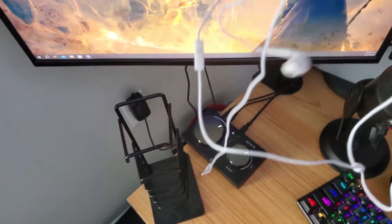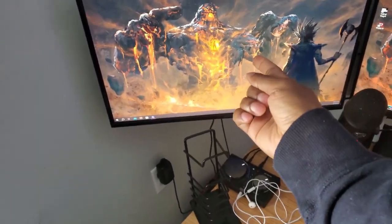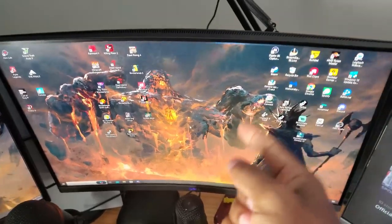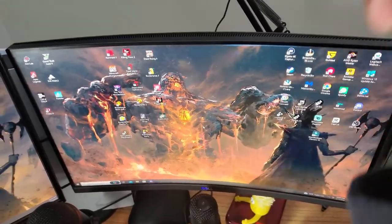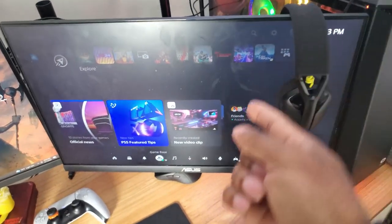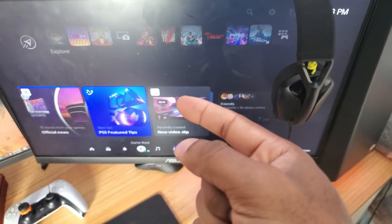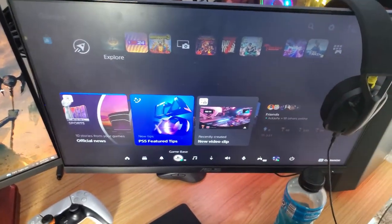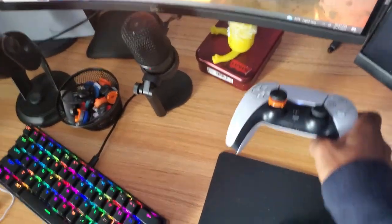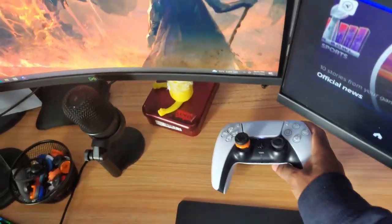I use earbuds with the mix amp because I don't feel like wearing a headset with the hat. This monitor is from Walmart — 75Hz, one millisecond, Dell monitor. I'm probably gonna upgrade to an Asus 4K monitor soon. This Asus monitor is 165Hz one millisecond — it felt better than the 75Hz so I put the 75Hz as my PS5 monitor. I got one control freak on the left — people say it's weird but that's how I control my aim.